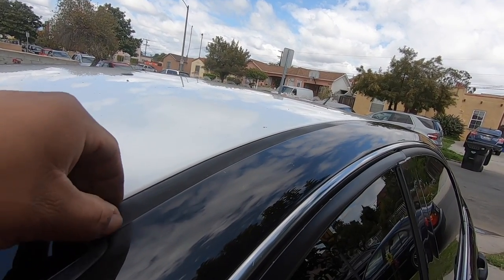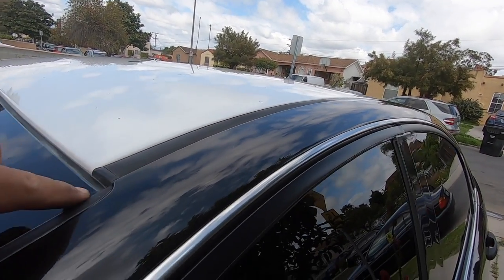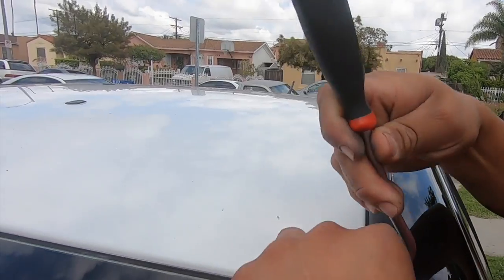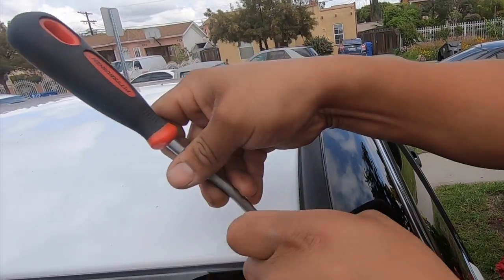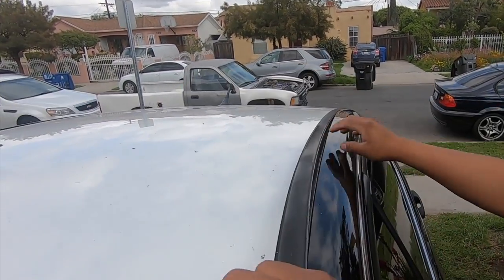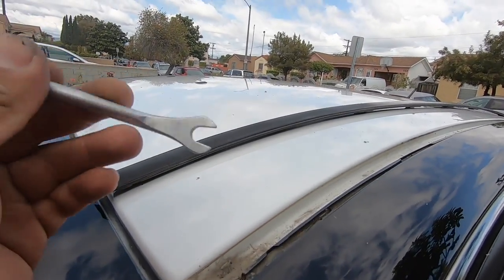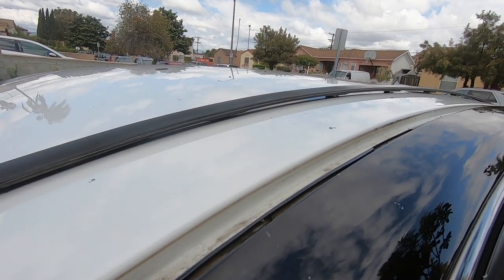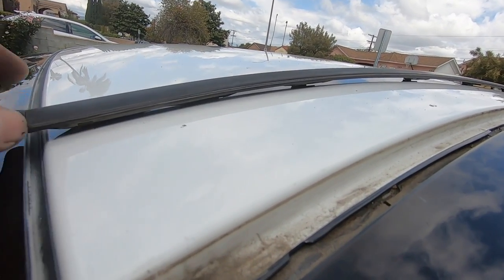You basically just have to get the tool back here and pry it up a little bit. Just make sure not to put any pressure on the windshield because you will crack it. Right now I'm using a metal tool, but you guys should use something plastic if you're removing trims so you won't damage your paint.